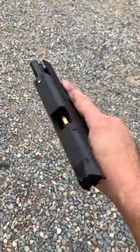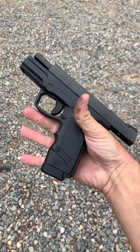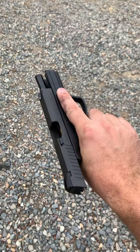This is the Steyr M9 9 millimeter pistol made in Austria. This one's kind of unique — I got it used and it was a military overrun. It was military surplus sent over to the U.S. back in 2004.